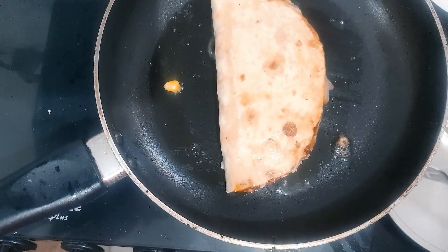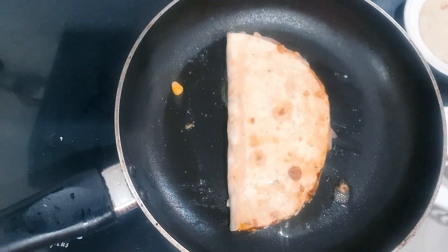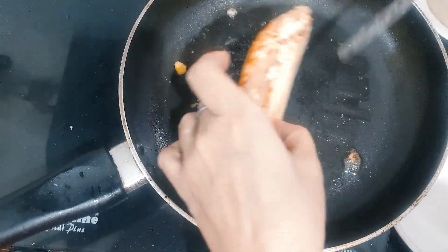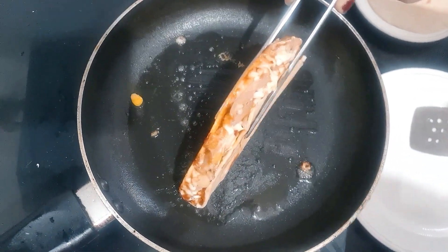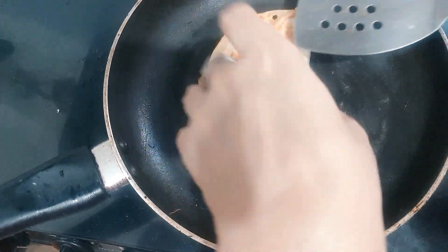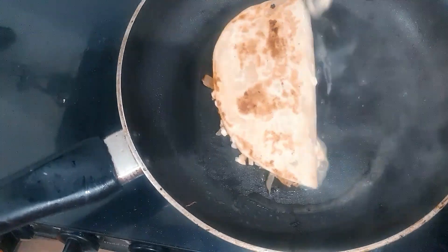I will cook it for 2-3 minutes to make it crispy. It will be very crispy and very good. It will take about 30 seconds to 1 minute per side with butter. Now this is also the other side. I will add it to the butter. We need to cook it on low to medium flame, mixing both sides. We will add a little bit of butter. This is our crispy taco.